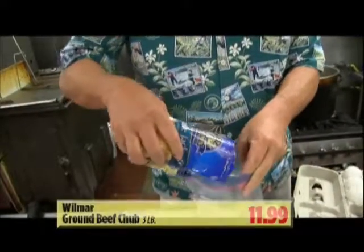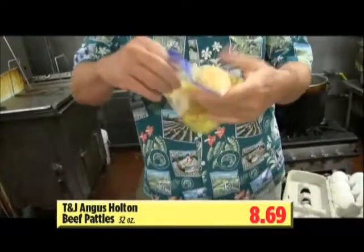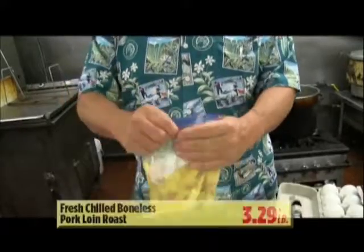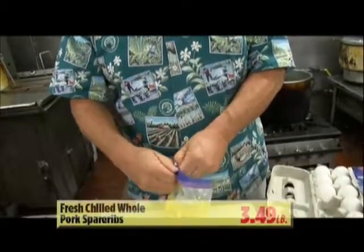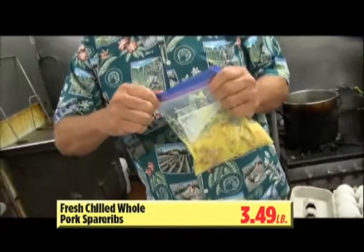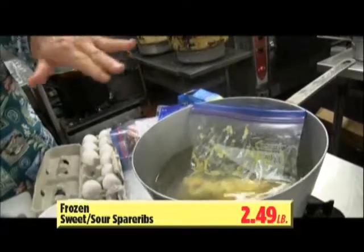Put in half a cup of shredded cheese. Seal them real tight, shake them all up — you see the cheese and everything? You make them all mix together just like this. Shake them all down and make sure you squeeze out all of the air from the bag, as much as you can. I've got the water boiling over here, so you boil the omelet — the egg and everything — just like this. You leave it for about 10 to 13 minutes.